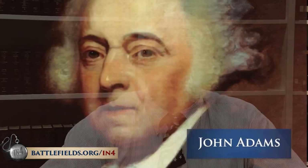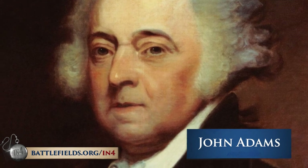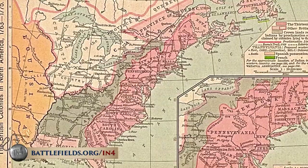John Adams believed that the American Revolution was in the minds and hearts of the American people — in their attitudes and sentiments — and that the war for independence was part of that. But it was not solely the American Revolution. By 1815, the United States had defeated England twice: once to secure independence, and the second time to defend its honor. England and France, the two great superpowers of the world, had gone to war in 1754.